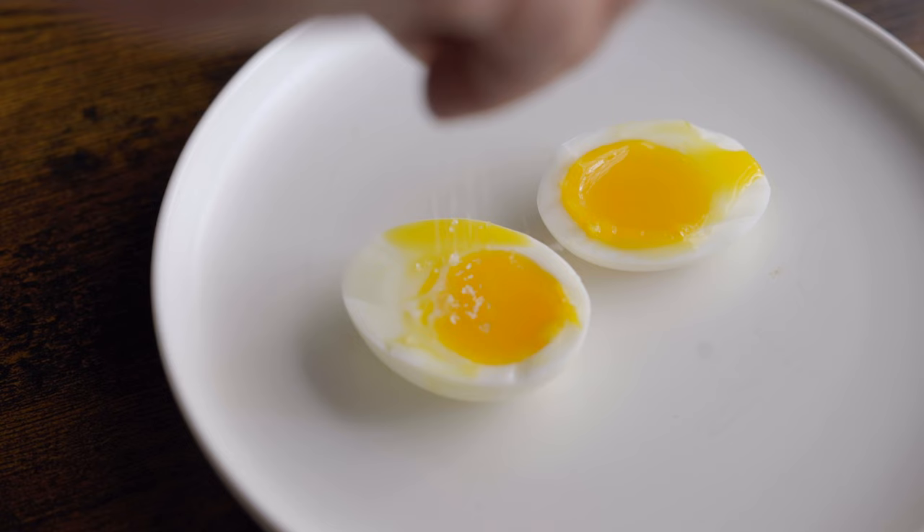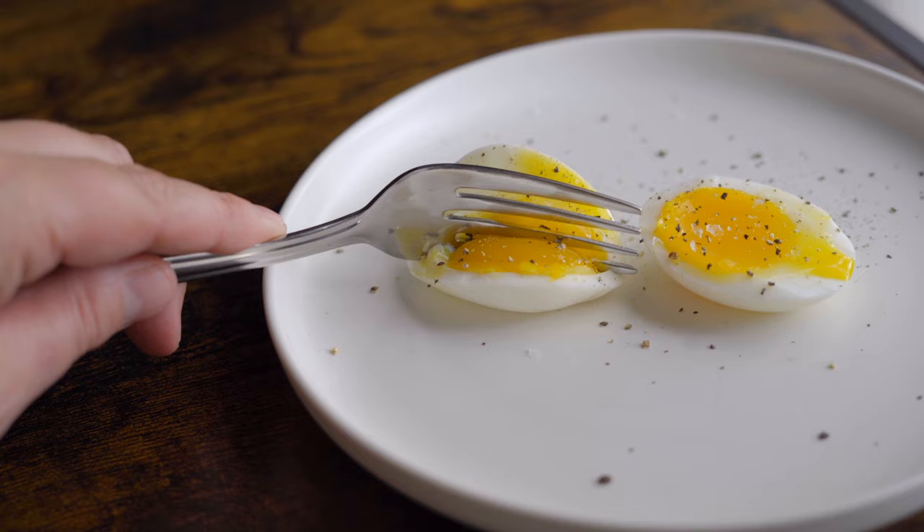From here, eat them however you like — a little salt and pepper, put them on your toast, put them in ramen, whatever you feel.